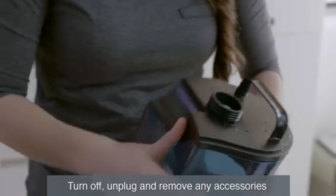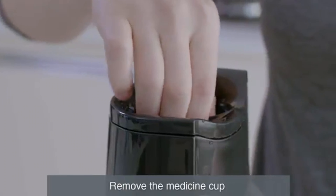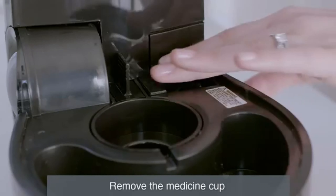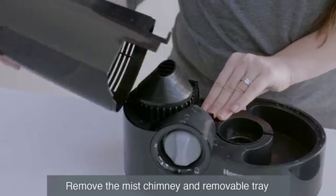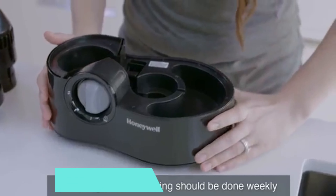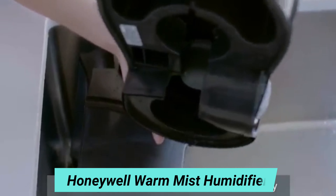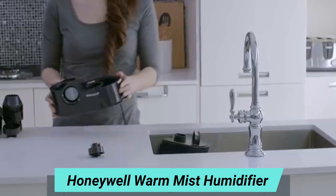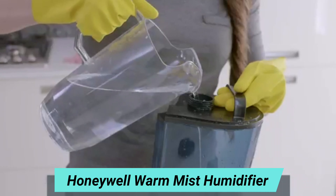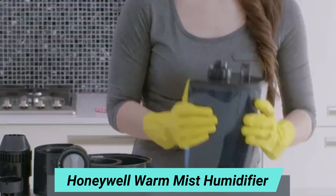Number 8: Honeywell Warm Mist Humidifier. Weekly cleaning is recommended to keep your Honeywell Warm Mist Humidifier running efficiently. If you recently used the humidifier, wait 20 to 30 minutes for the unit to cool before cleaning. All maintenance should be done in the kitchen or bathroom on a water-resistant surface near a faucet. Before cleaning, turn off, unplug, remove any accessories from the humidifier, and empty the water tank.